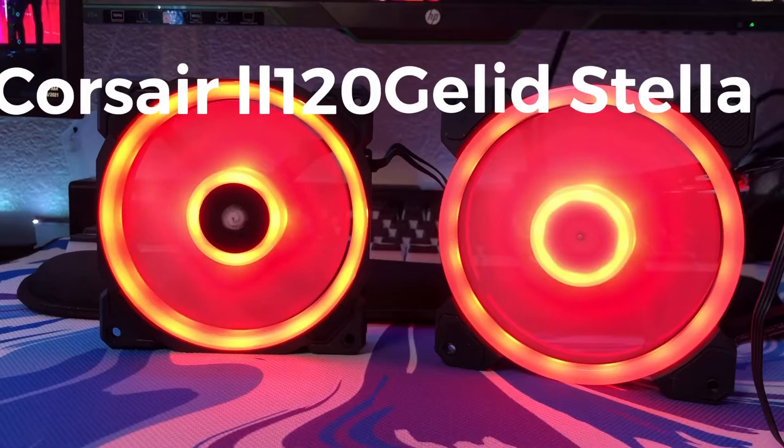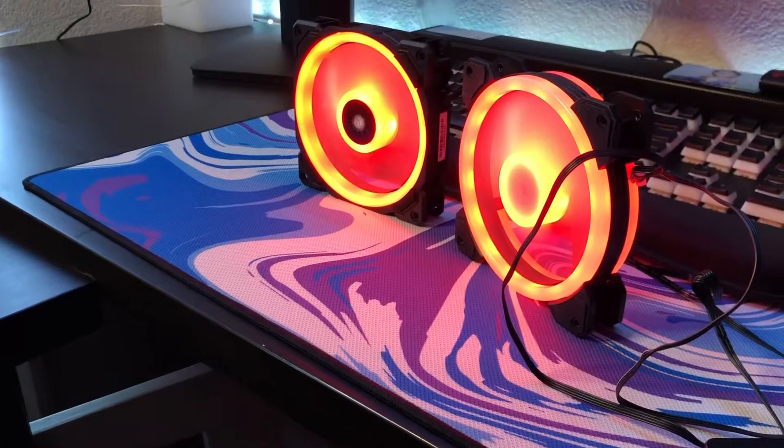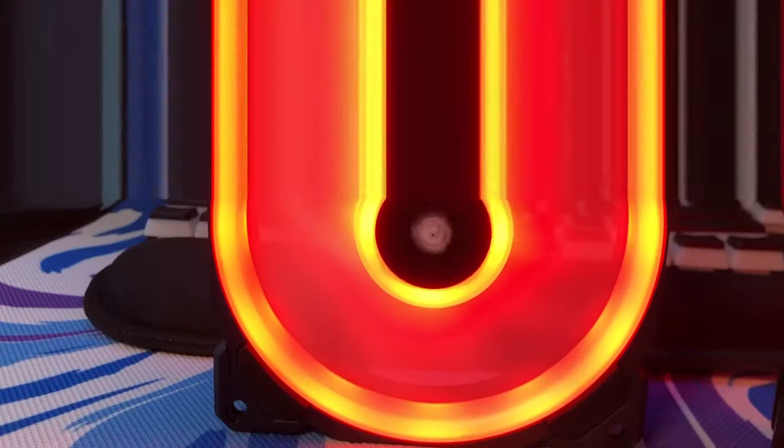Before we start the video, make sure to hit the subscribe button, and if you do end up enjoying this video, please drop a like. In this video, we're going over the GLIT Stella and LL120. The LL120 is going to be on the left — it's a $45 fan — and the GLIT Stella is on the right, a $7 fan. We're going to look at the pros and cons of both fans.